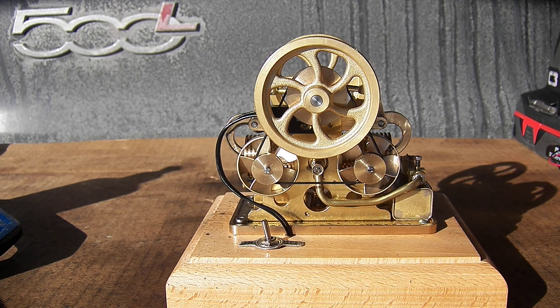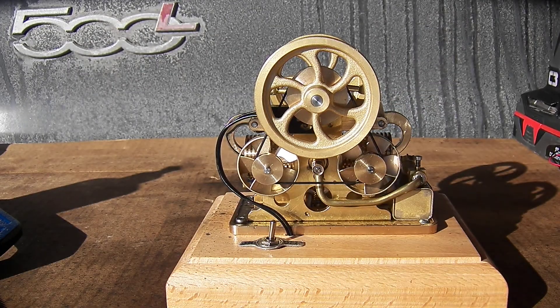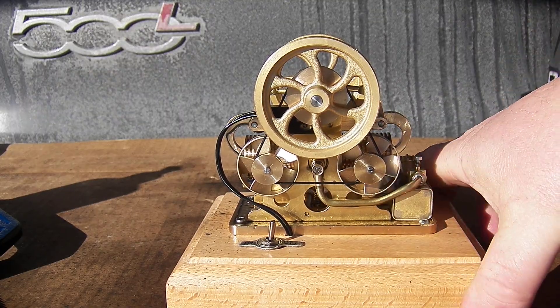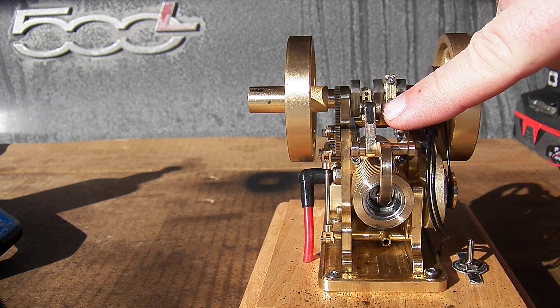All right, well, that makes about 35 minutes of run time. I have noticed, though — see this engine — that screw is getting loose again.